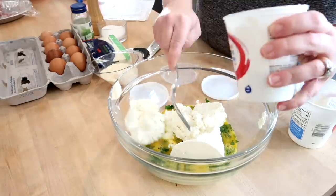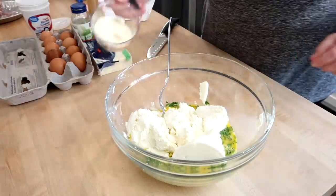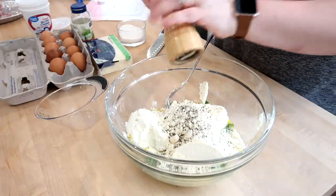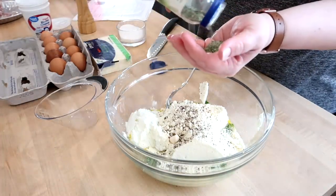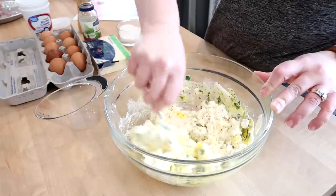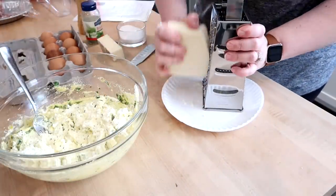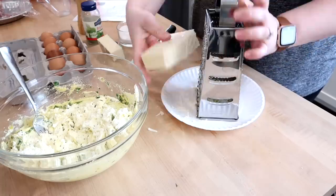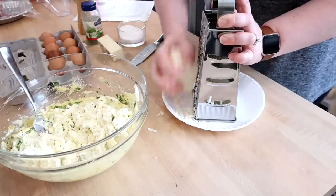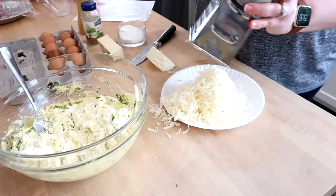While I was mixing this up I had the noodles boiling. The original recipe suggests using no-boil lasagna noodle sheets and rolling those around the filling, but I personally think it's just as easy to buy the manicotti shells, boil them about halfway, pipe the filling in, and bake them that way. I prefer to use freshly shredded mozzarella for this recipe, but pre-shredded would work just as well.